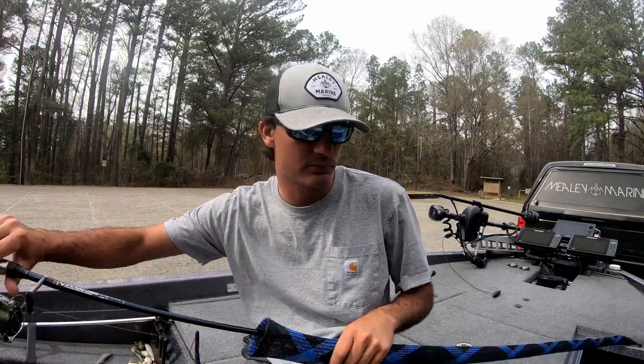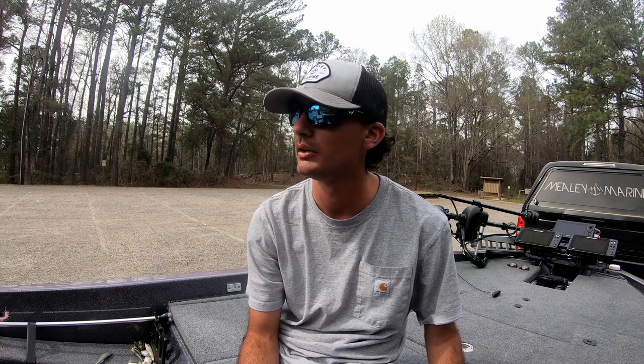Alright guys and girls, that is the end of practice. Rigging up and putting rods up right now, about to clean the boat, go take some pictures, and register. Hopefully the tournament works out. I've never made a practice video before, so hopefully it turned out good with some fish catches and me talking through it. I have no idea what my camera caught and what it didn't. Thanks for watching guys, I appreciate it.